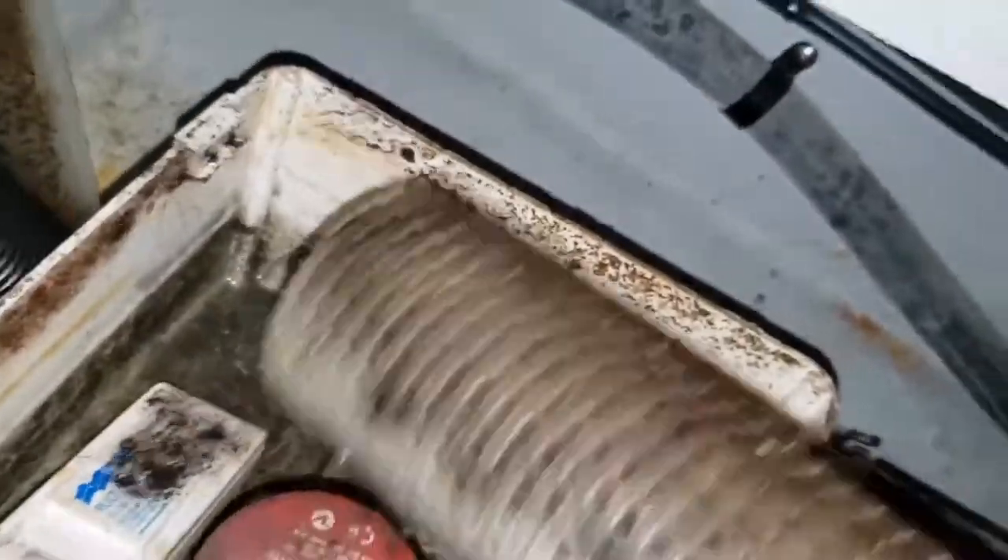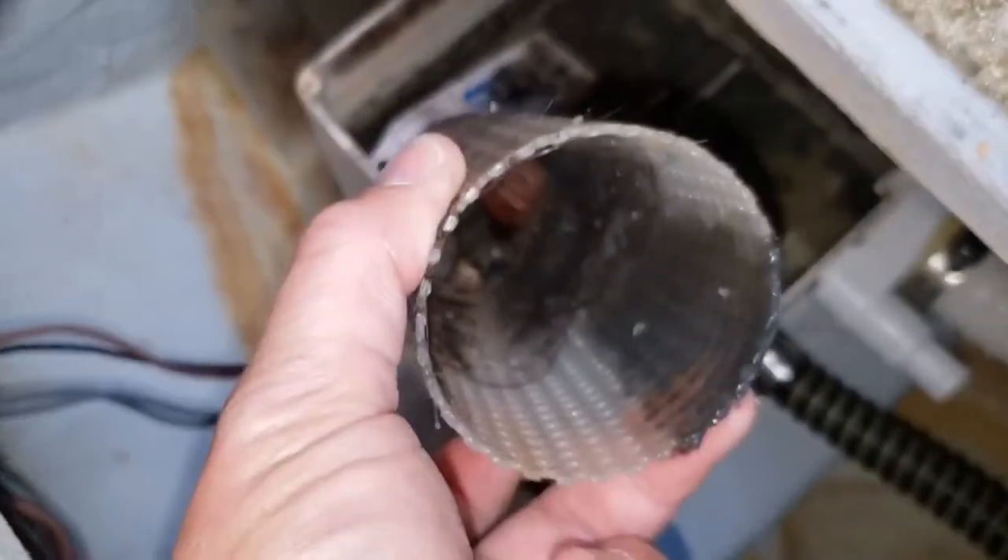The filter screen is just friction fit underneath two tabs. You could easily pull it out for inspection and cleaning. This one was in pretty bad shape.